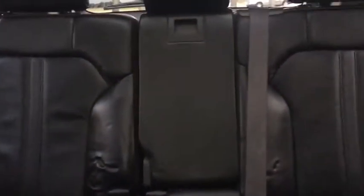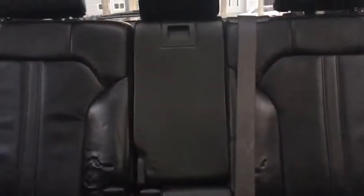As for the rest of this vehicle, we have perforated black leather throughout, a 60/40 split bench in the back, as well as a panoramic Vista roof up top.